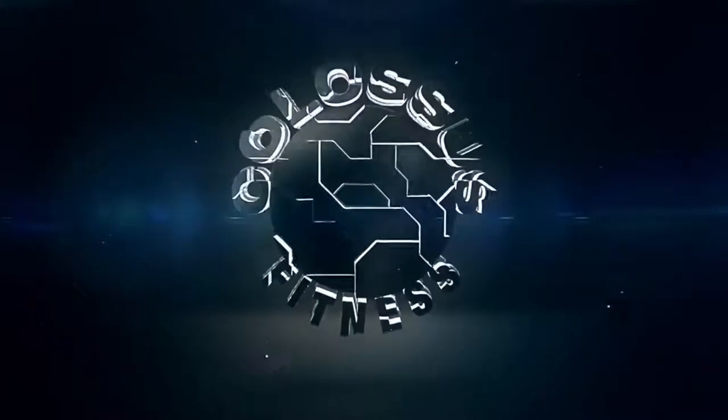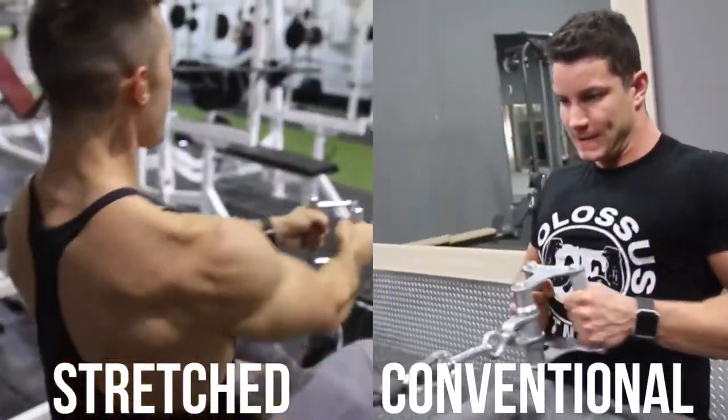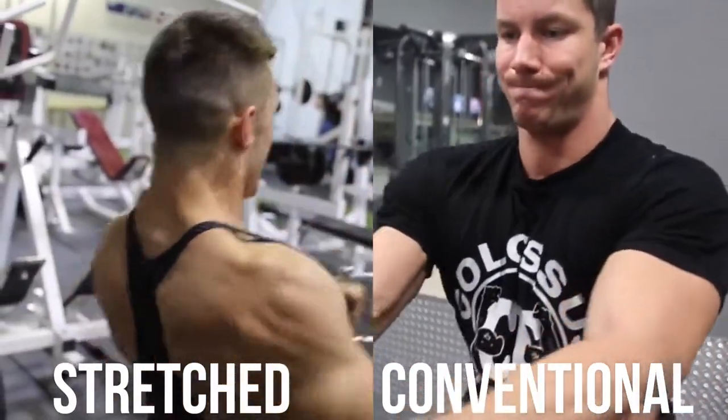Before we dive in, be sure to like this video and get ready to share it with a friend so we can save some backs. There are two ways of doing the cable row: there's the conventional textbook version and then there's Arnold's stretched-out version. We want to make it clear there's a left and a right, and we're going to show you how to do both later in the video. But first, let's identify some common mistakes.